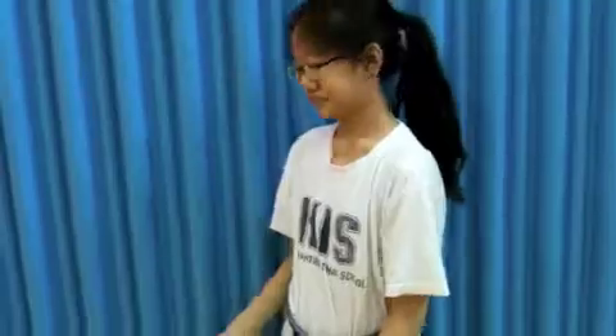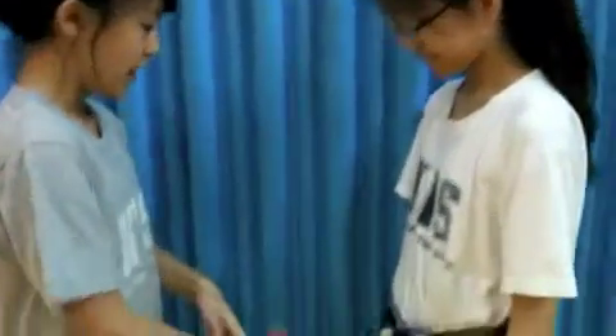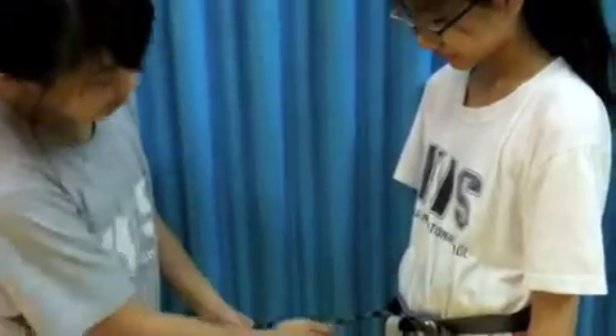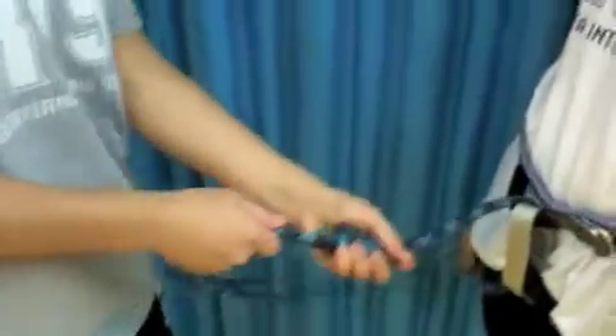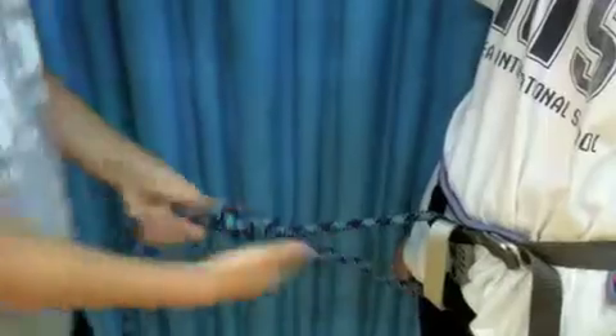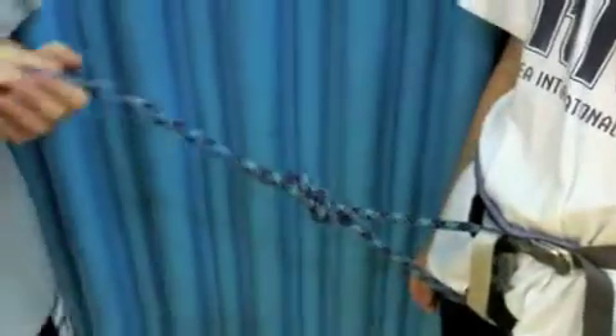Now I'll be doing a double check for the double figure-8 knot. This is about the right length through my belt that the double figure-8 knot should be. It seems like it's not tight enough, so you should tighten each one individually. And if you can't pull anymore, then it's good.